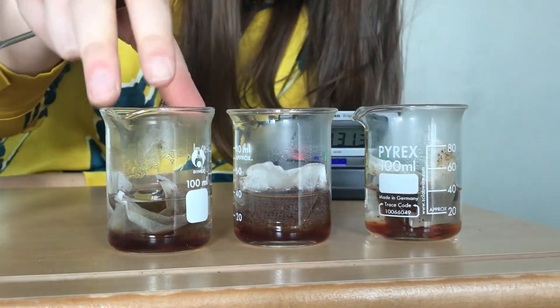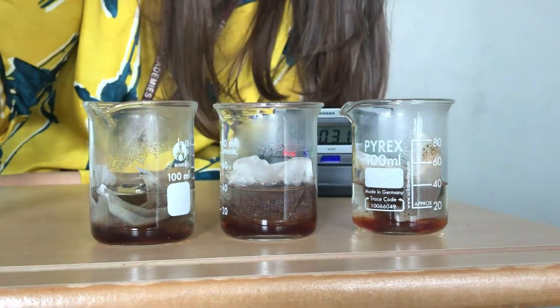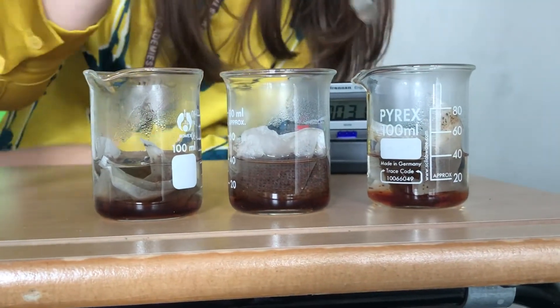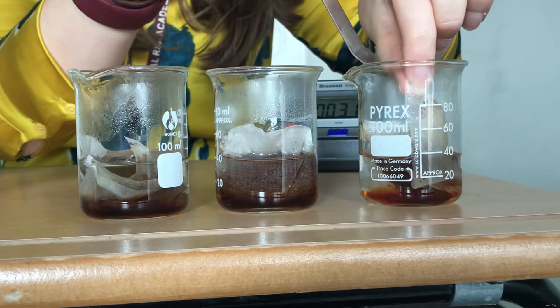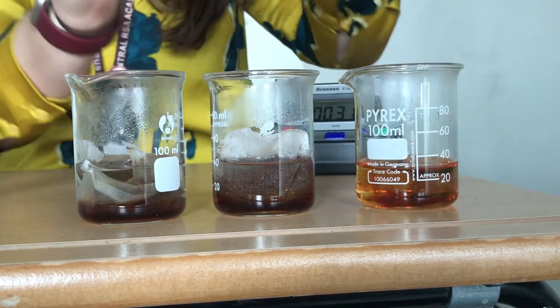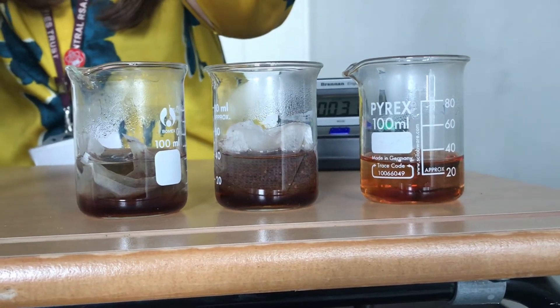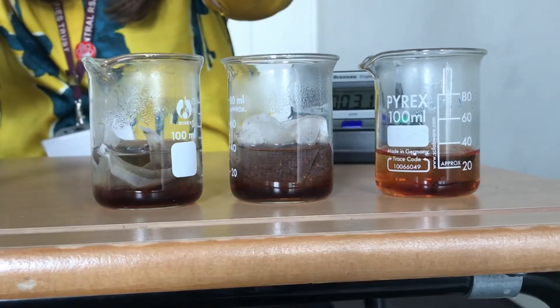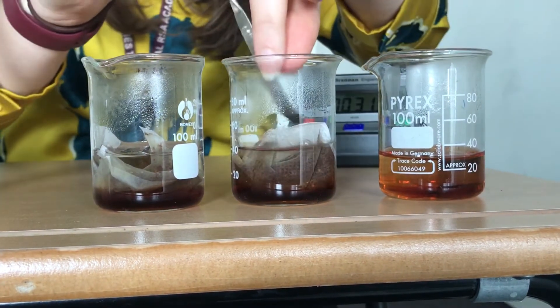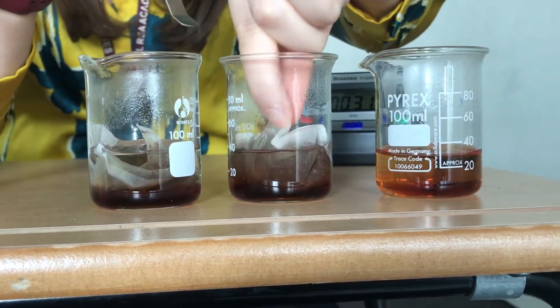Right, so we can see already, even before I take the tea bags out - which I'll do now - you can see there's definitely a difference in colour. As I take them out I'm going to be really careful not to squeeze any extra tea out. I'm just going to put them on top of this measuring cylinder. Next one, the circle one.